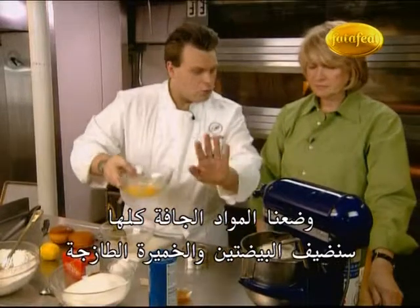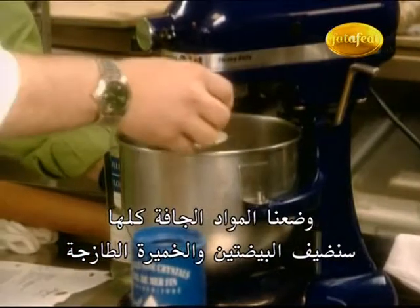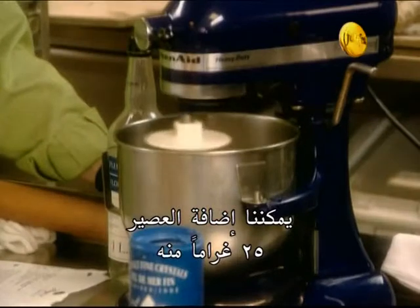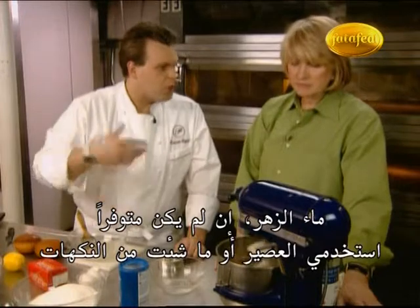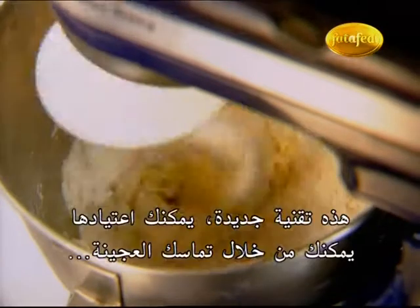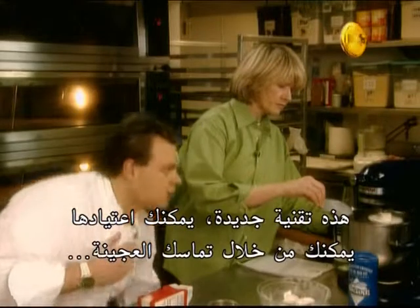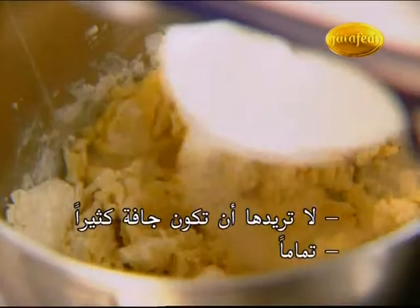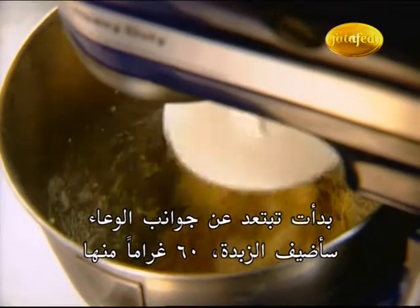Now we can add the two eggs, the fresh yeast, and the rum — 25 grams of rum. That can be rum or orange blossom water. If you don't have rum, you use Grand Marnier — every flavor you want. Sometimes you have to add a little bit of water, but that's a little technique you get used to. You can see by the consistency of the dough — you don't want it to be too dry. It's starting to come up from the sides of the bowl.